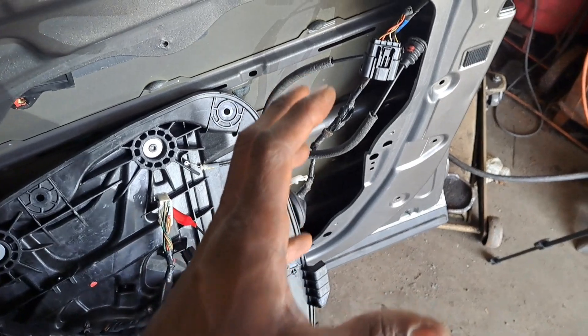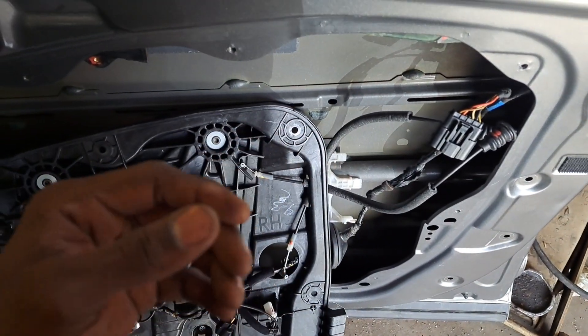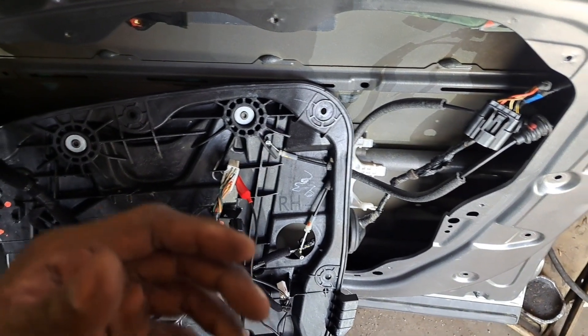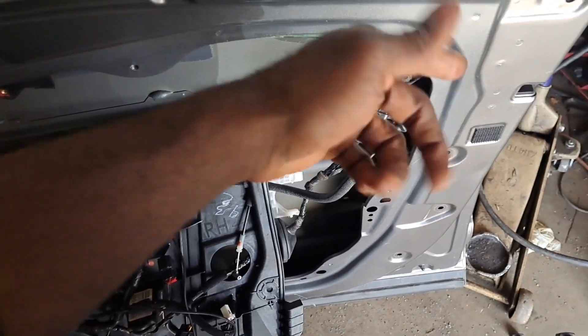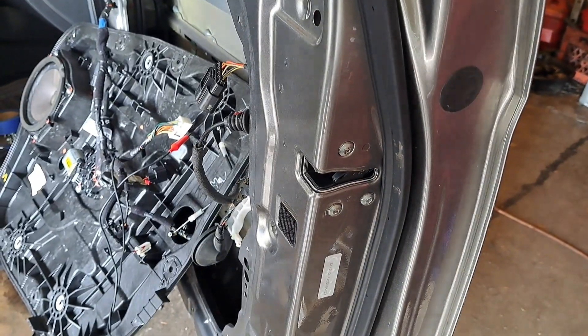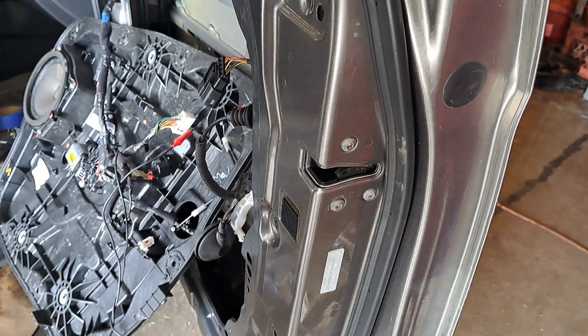Let me physically pull out the lock mechanism. We'll get that out, connect it, and then we'll be able to see things happen right in front of us versus it being fixed and not being able to see it. We're going to use a T30.